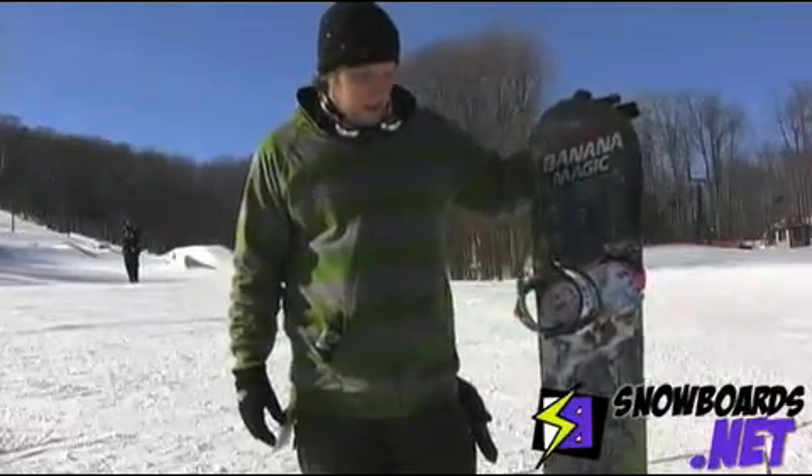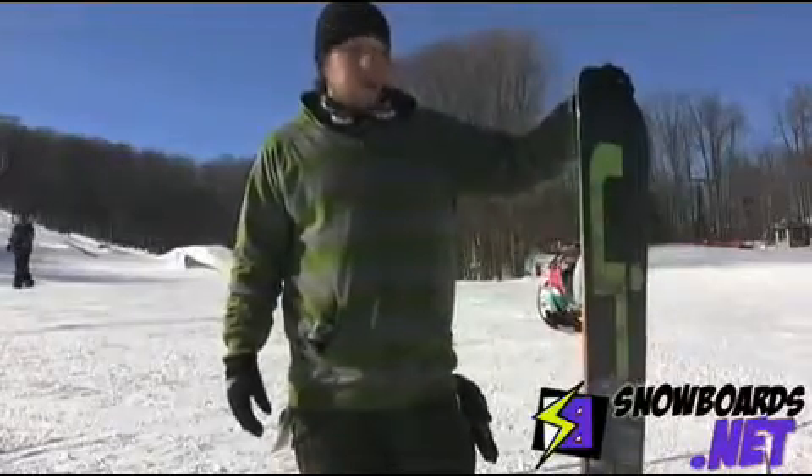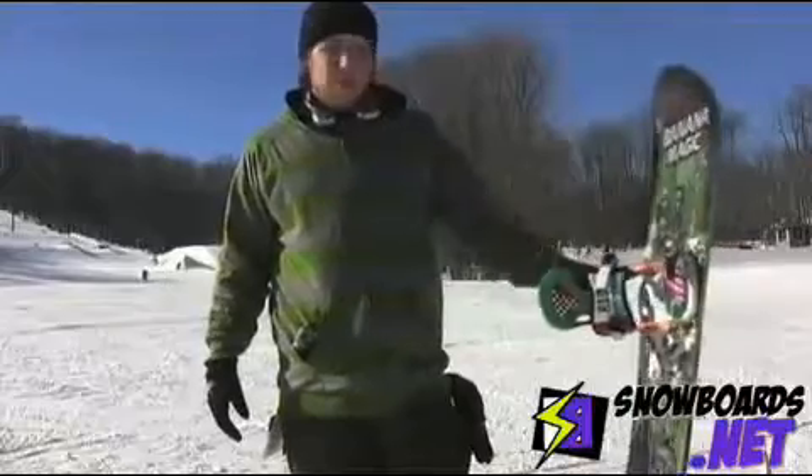It's pretty soft. I recommend it to a higher-end park rider. So if you're looking for something that you can really rip the terrain park with, this is the board for you.